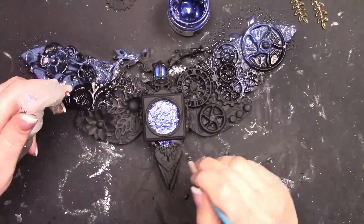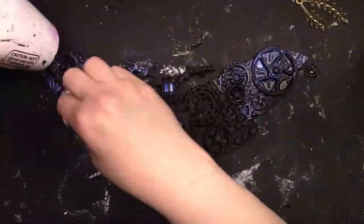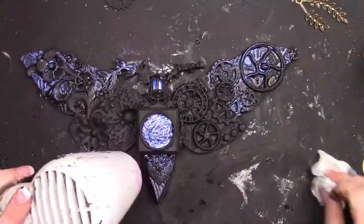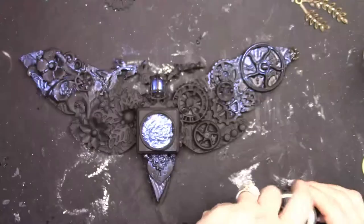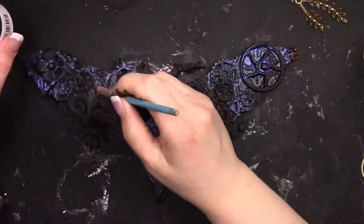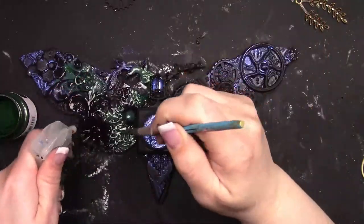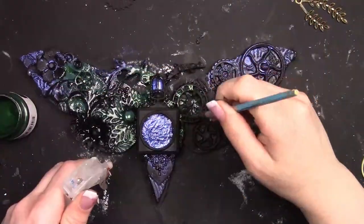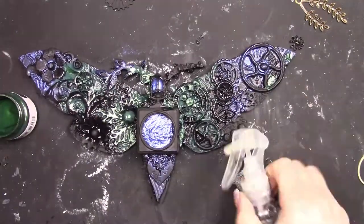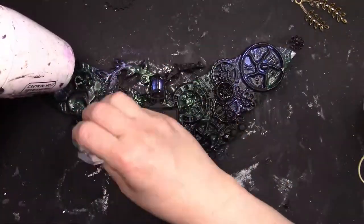I'm using some Finnebar metallic paint, but not just as a brush-on paint — I'm using them like a watercolor. I'm adding the paint and spraying with water and moving the color around to where I want it. I want the paint to be in the nooks and crannies and not on top, so I'm washing it away on the surface and having it flow into all the crevices and tiny details. I continue with a mix of blues and greens, drying in between so I don't get muddy colors.